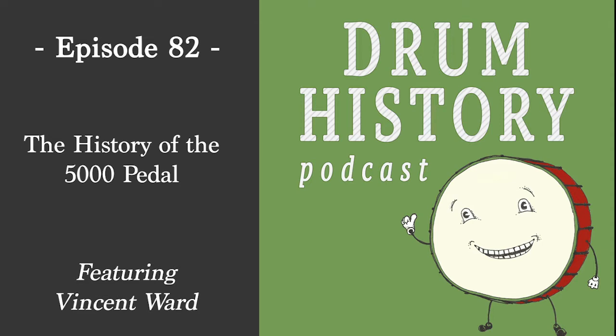Without further ado, I think it's a good time to jump into the history of the 5,000 pedal that we all know and love. I know I have an old one that is great, and then I have a newer double pedal — it actually broke and I had to get a new chain, which probably says something about the quality. But yeah, take it away.